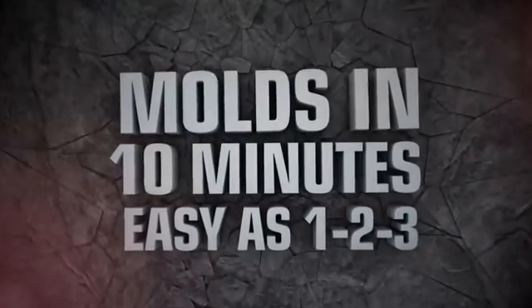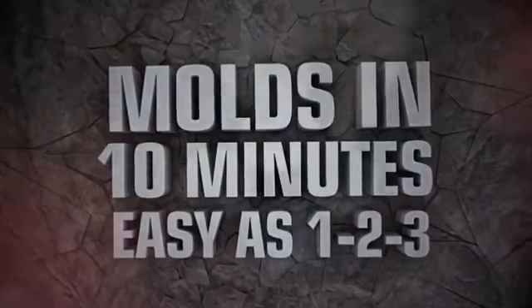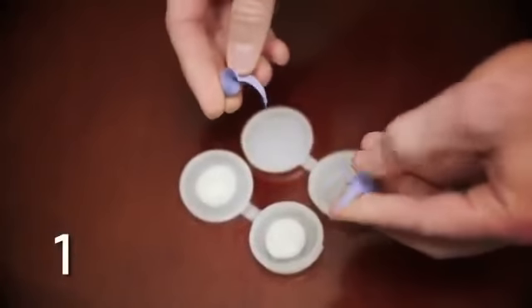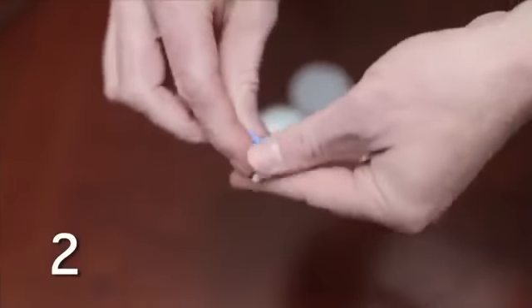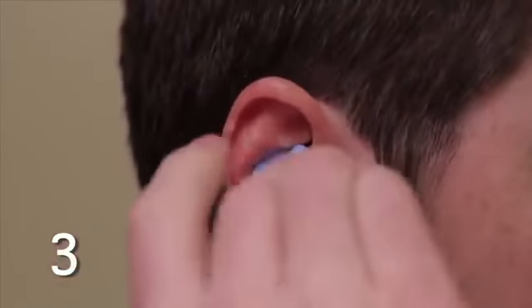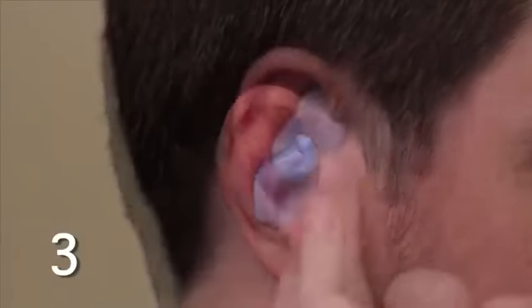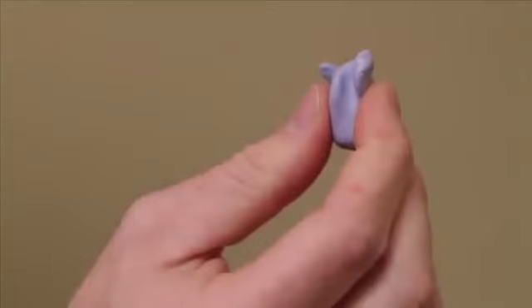The custom-molded earplug kit has easy-to-follow instructions, making the process as quick and easy as one, two, three. In less than 15 minutes, you have a complete set of customized, perfect-fitting earplugs.